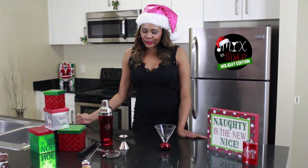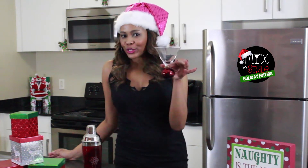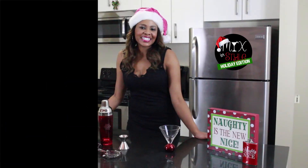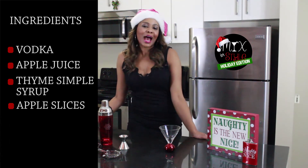For this cocktail, you just need your basic bar kit equipment, and we're going to use a short martini glass. For the ingredients, you're going to need vodka, apple juice, thyme simple syrup, and apple slices.